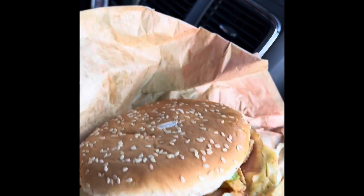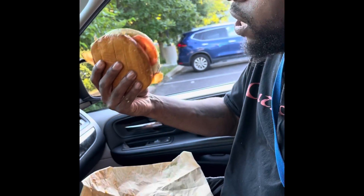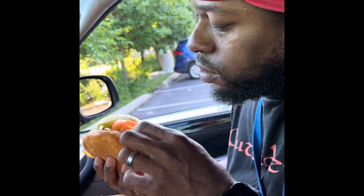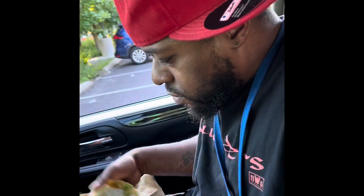Going to take this first bite, let's see what it's hitting for. You can see the bacon oozing out. Wait — I told them no onions. What's this? There's an onion on my burger!